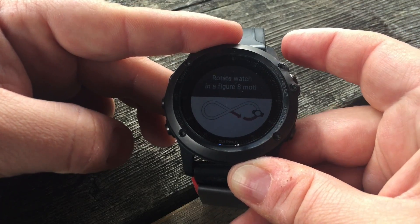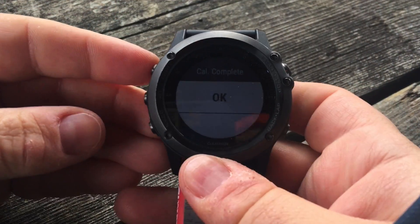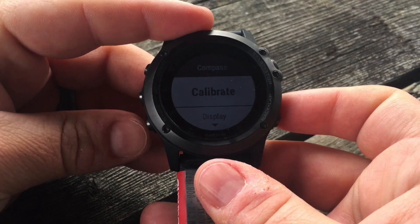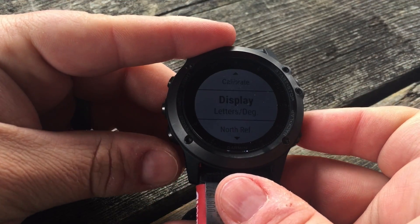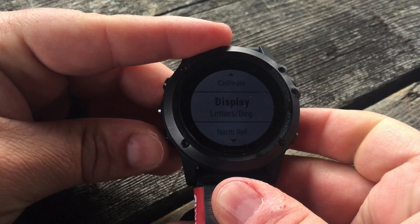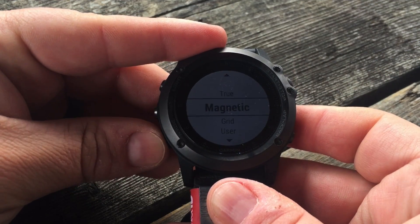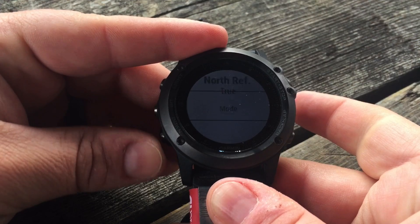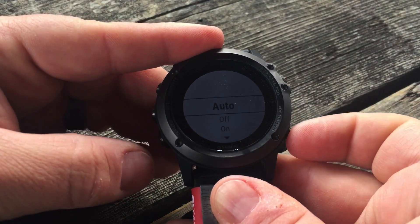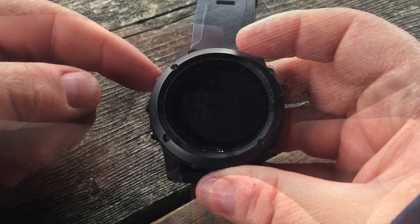All you need to do is rotate the watch in a figure-8 motion, and once that is done it will say okay. The other features available for your compass include the display — you can change from degrees to different formats — you can set your north reference to true, magnetic, grid, or user defined, and set the mode to auto, off, or on.